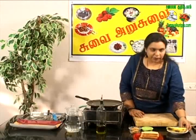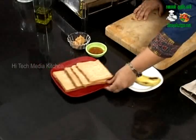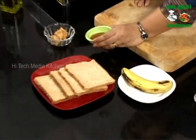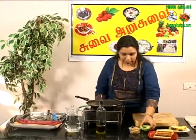What are the ingredients? Banana — a very ripe banana. Wheat bread, it's healthy, but you can use white bread. You can use a little jam — any jam like strawberry jam, mixed fruit jam. I'm using mango jam.